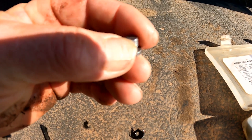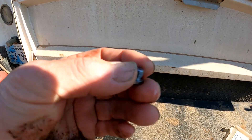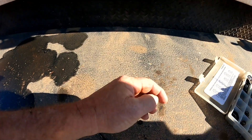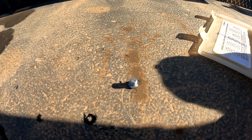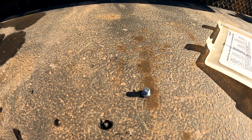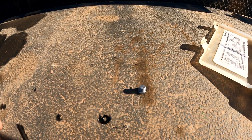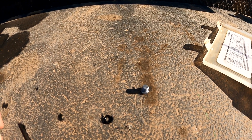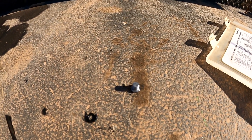These plugs will loosen off, so when we install this plug we're going to clean the threads really good and put a little Loctite on it. What loosens those off is the aluminum housing — when that housing heats up and then cools off and retracts so many times, it allows those plugs to loosen off, and sometimes even the valves to loosen off.